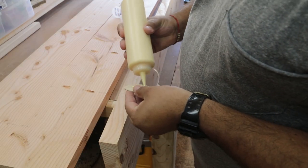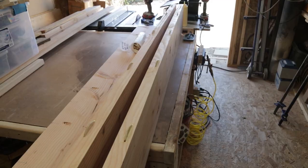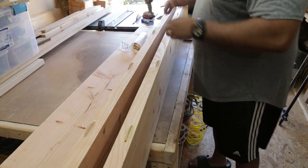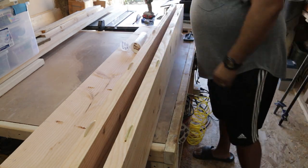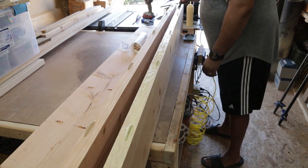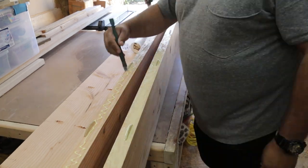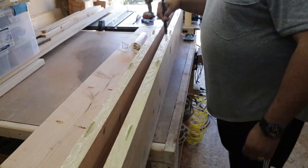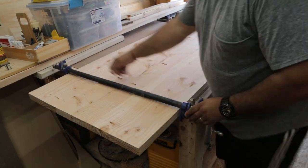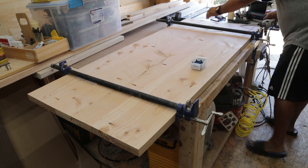Alright, on to the biscuits. As you can see, I'm just putting a little bit of wood glue inside the cavity, putting the biscuit in, and I proceeded to do that with all five biscuits on each board. I'm going to put glue on these two outside boards with the biscuits and spread it liberally with my silicone brush. Then I'm going to sandwich that middle board in between the two outside boards to get a good hold with the wood glue. Those biscuits should keep the boards straight and flat, and then I'll use a couple clamps to hold them together while I screw in the pocket hole screws.